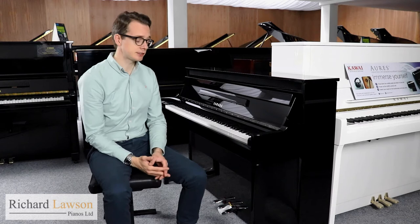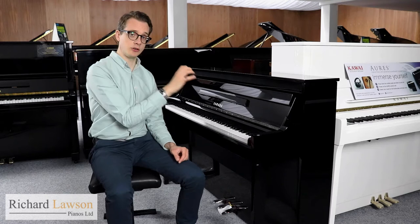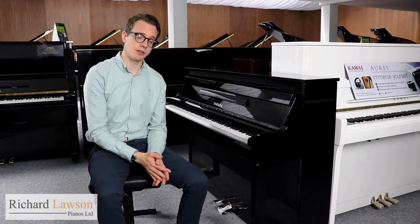Obviously there are no strings inside, being a digital piano, so you can turn the volume up and down as much as you need. Instead, your touch is being detected by non-contact optical sensors underneath the keyboard, as you have with Yamaha's Clavinova range. So with the N1X you have an action that replicates as closely as possible the feel and responsiveness that you get with an acoustic piano.